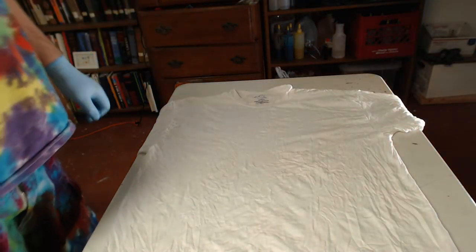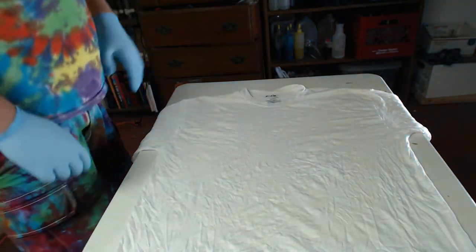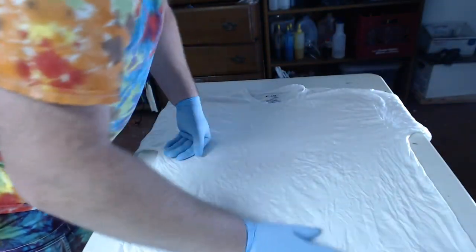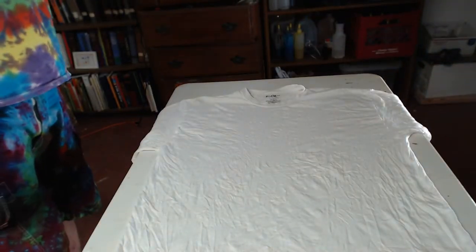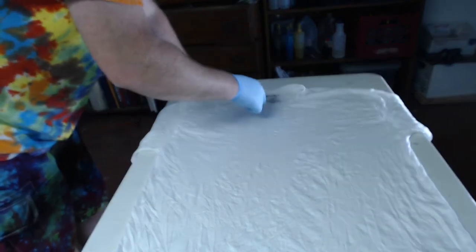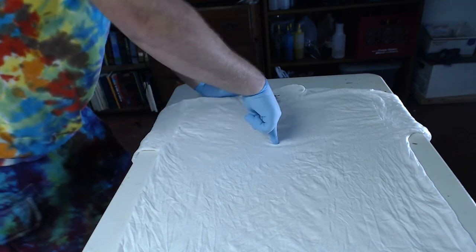We've got our shirt on the table here — this is a Gildan tagless shirt. Just how I like to start my spirals: you want to lay it down flat on the table, smooth out as many wrinkles as you can, and make sure it's even in places where it's supposed to be even. On a spiral you always want to start in the middle. To get your middle point, I always just put my finger right in the middle of where the tag is, then follow my finger down and make a straight line right to the armpit area.